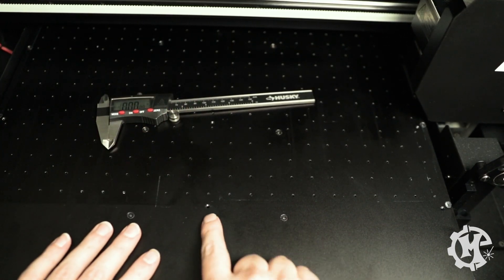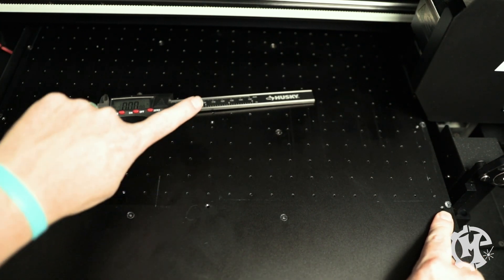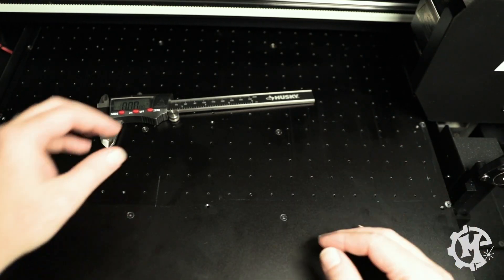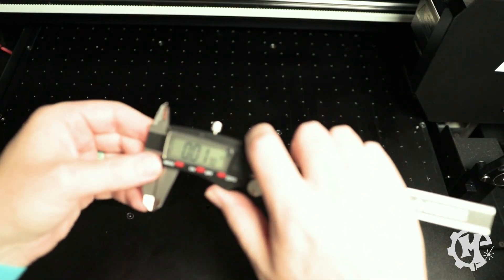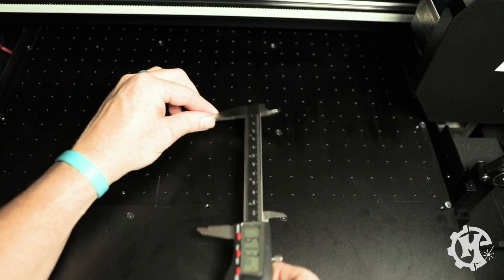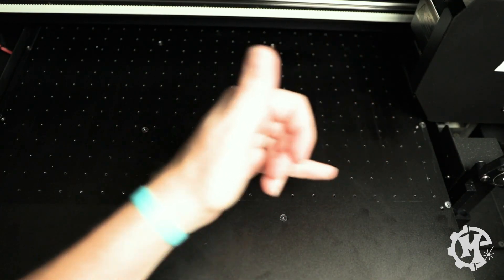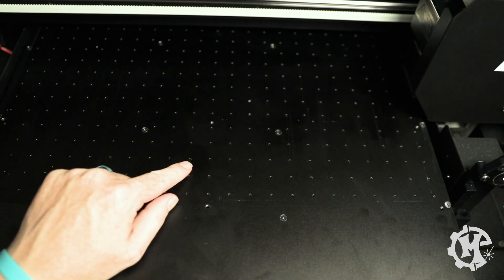Many printers have beds that will have threaded holes that you can actually screw into and be able to hold down jigs. So what I did is I took a dial caliper and I measured the distance between the holes — this one to this one was about 3.9 inches — and then I measured between all of the holes around the entire bed to get the hole spacing. That was step number one.